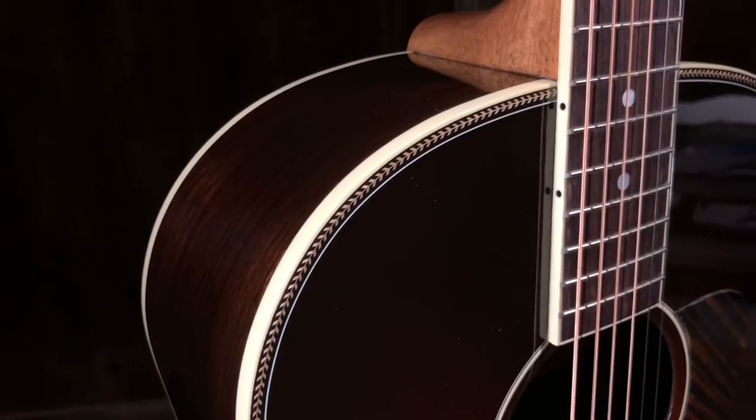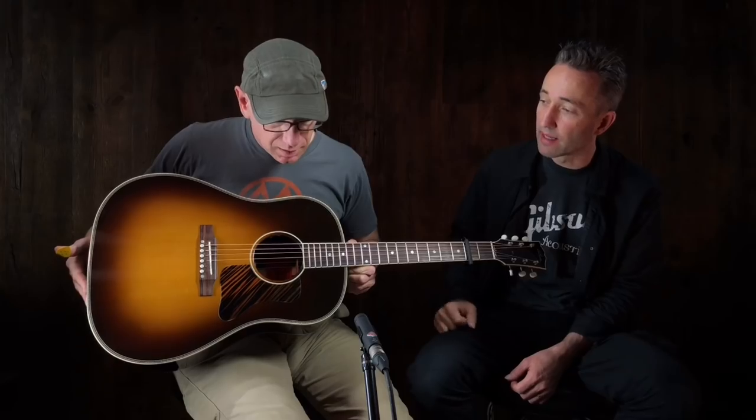I look for the inner beauty — for guitars it's the sound, but the outer beauty of this one is great too. I love the aesthetics. We went out there and picked this out, did a run of six of these. Look at the binding, the bound headstock — it's really a J45 with rosewood back and sides, cool herringbone trim. I love the binding, it looks great.